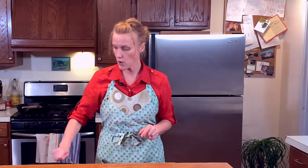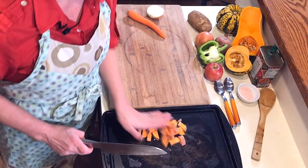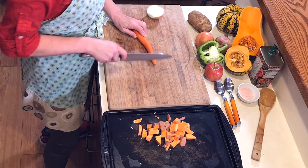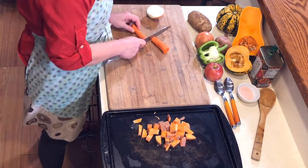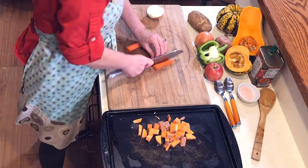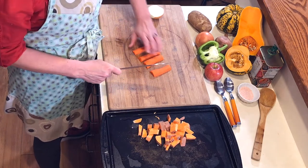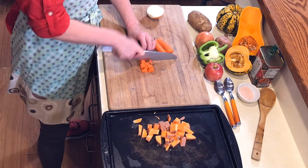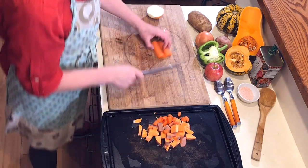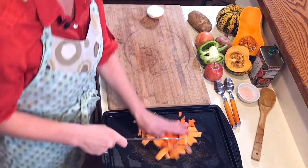I'm going to take my sheet pan, which I've already coated with some olive oil on the base, and just scoot the potatoes right onto it. Now I also have a carrot — I'm going to take off the top and the bottom, cut it lengthwise, and do uniform pieces with fingers tucked. Then just slide those over right next to the sweet potatoes. We've got some gorgeous orange colors going on here.